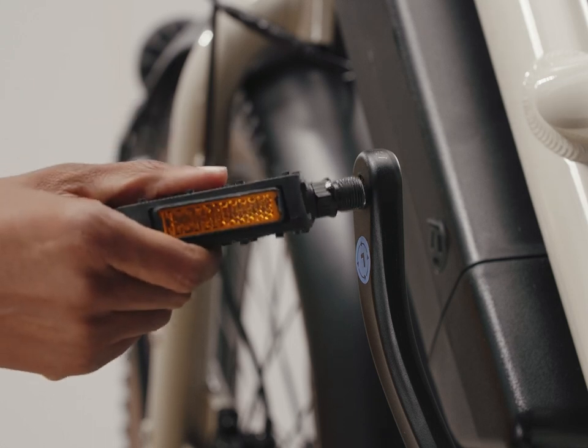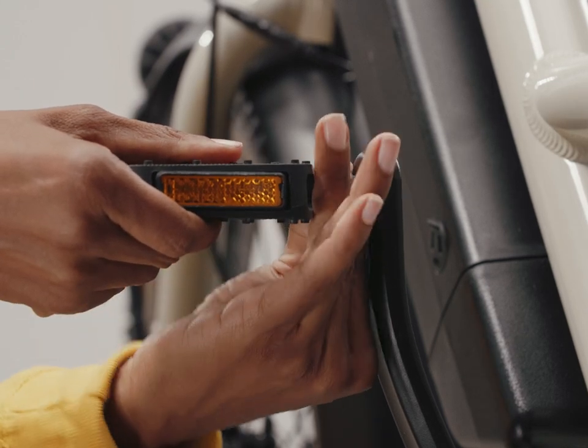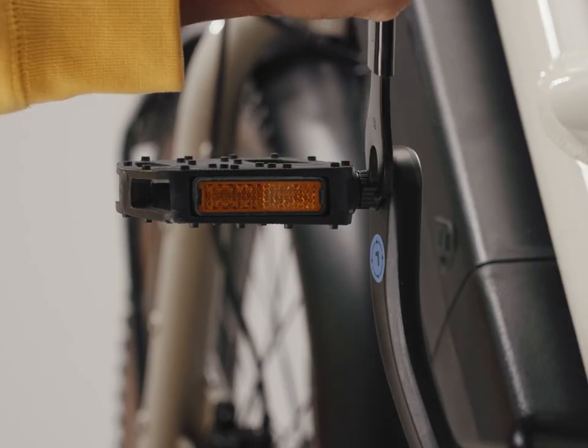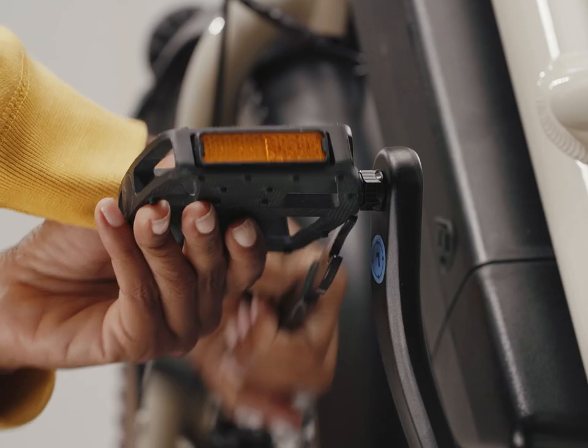Remember, the left pedal is reverse threaded. Thread it into the crank arm of the left side. Again, we want to turn the axle towards the front of the bike — counterclockwise this time. Finish tightening with the 15mm flat wrench.